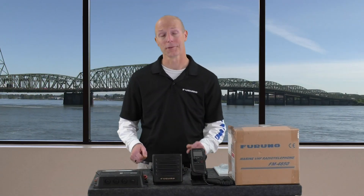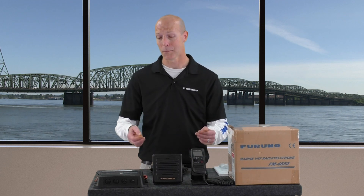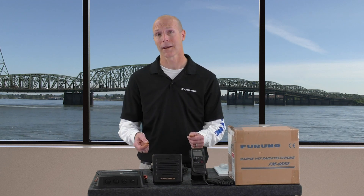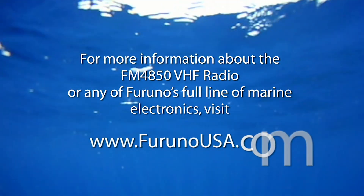And that wraps up our first look at Furuno's new FM4850 VHF DSC black box radio. If you need more information on this product or any other products, contact your local Furuno dealer or visit us at www.furunousa.com.